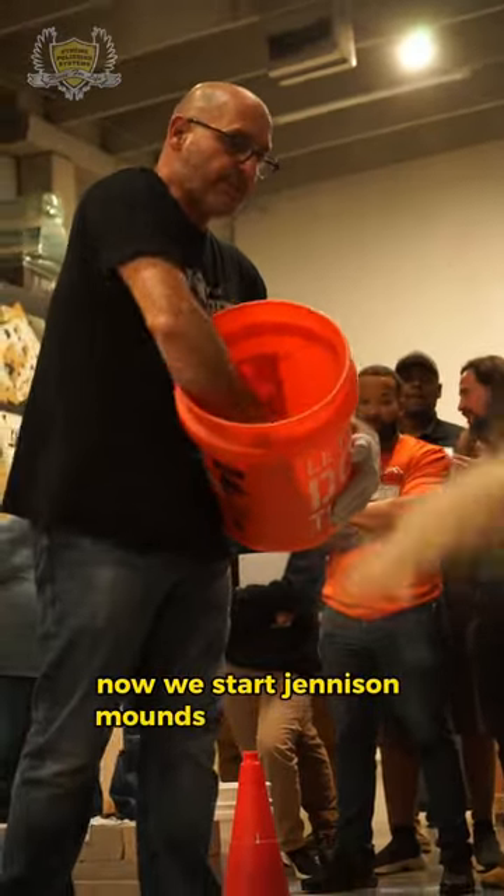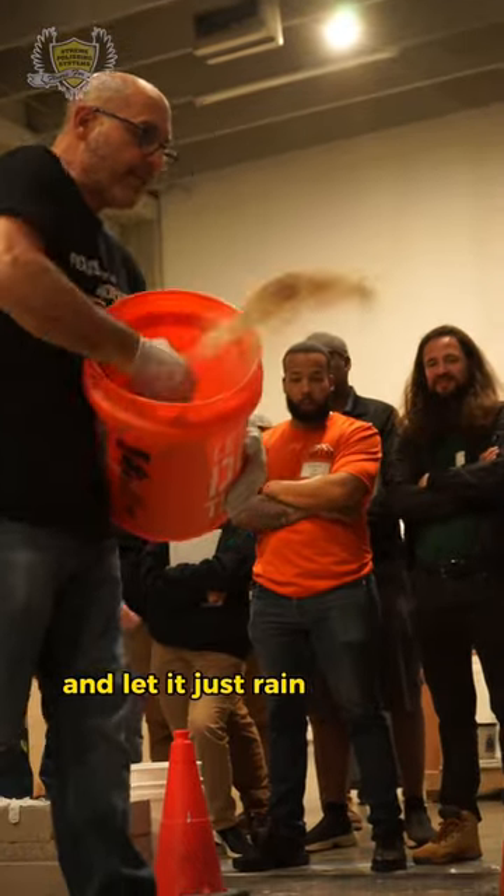We store the granules nice and loose, and let them just rain down on that floor.